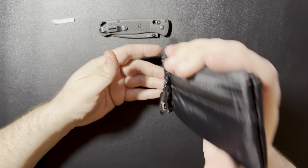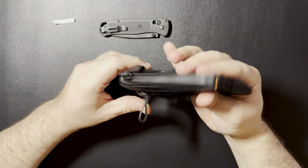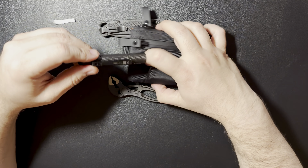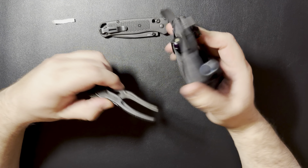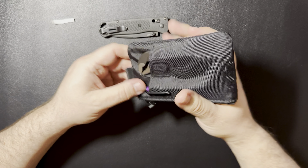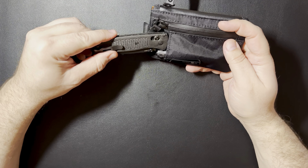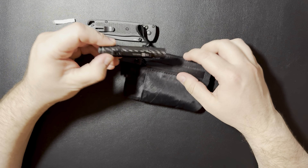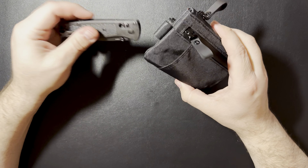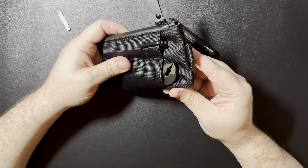Those pliers are a little loose — that might be a little loose on that side for them, it might pop right out. I might carry the knife on the right on that side, maybe put the pliers on this side. Yeah, they do fit a little better on that side. There are all different types of lights — you may have a smaller light. You might decide to carry one of those in your pocket. You can kind of carry all different types of things in there.